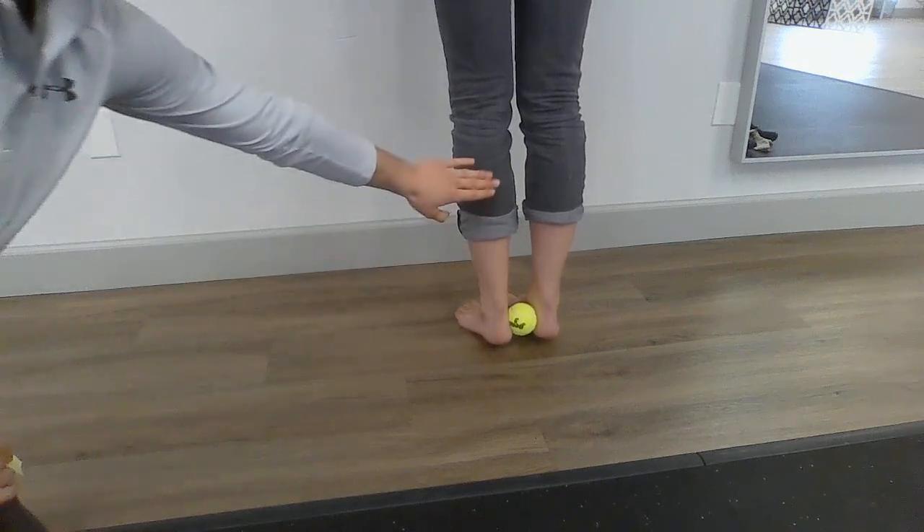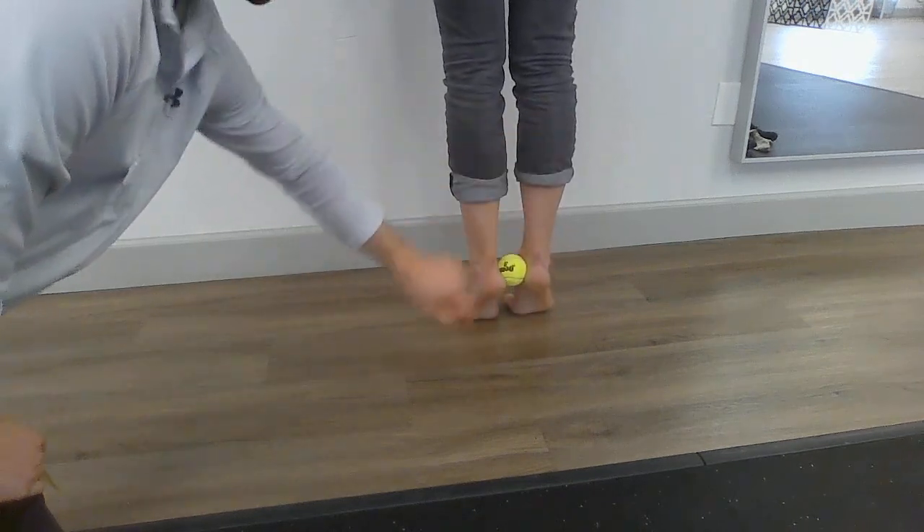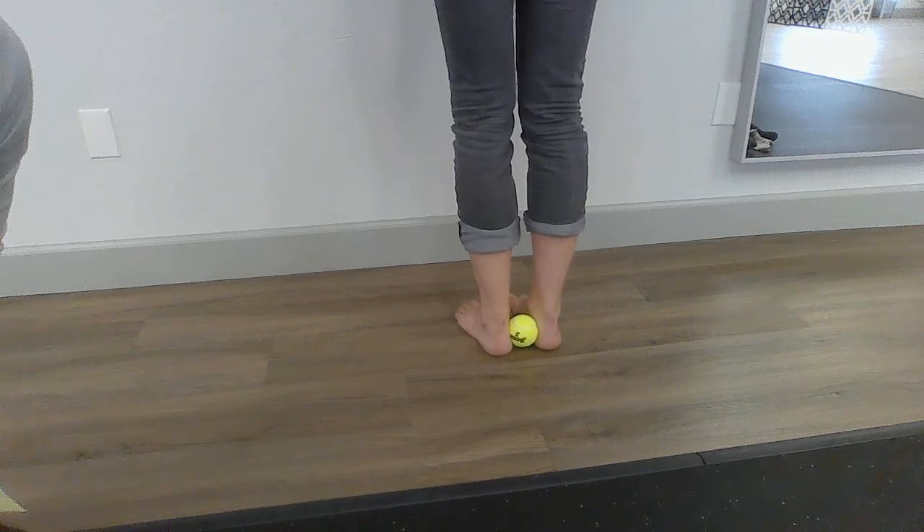Make sure that you're feeling a good burn and muscles working right in there, kind of going down to the inside of the foot.